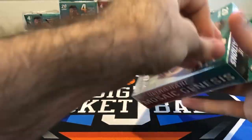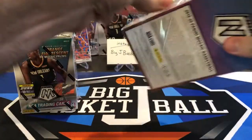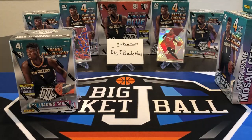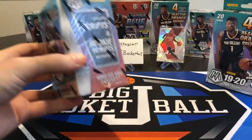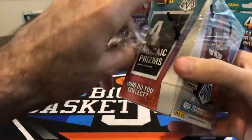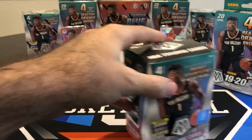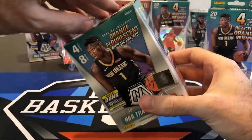We've still got a couple more weeks yet to go of Mosaic Monday, so I hope you guys are enjoying it. This is my first time opening a blaster, so why don't we go ahead and do the blaster first since we've already opened a couple of the hangers on the channel. We'll leave that hanger there and start with the blaster.